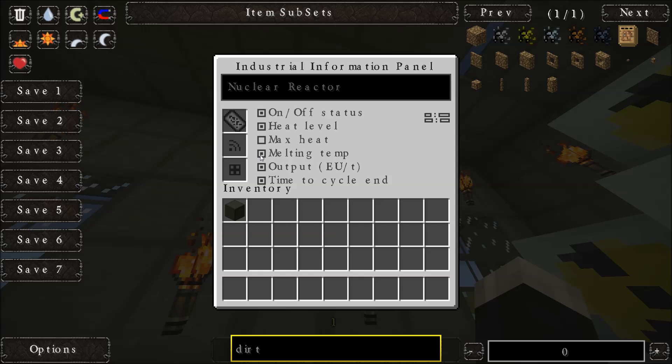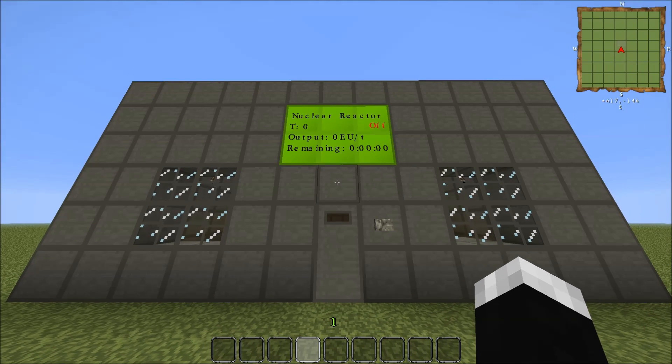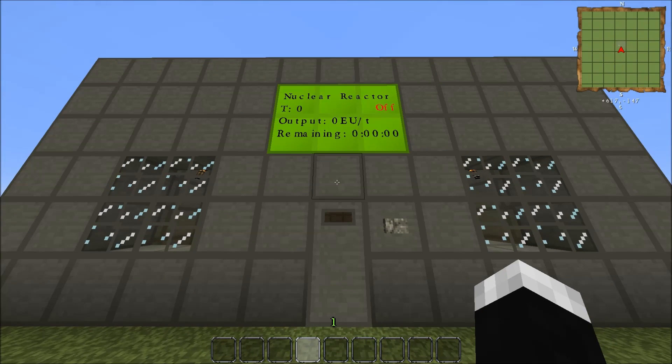You can call it what you want — I'm going to call it 'nuclear reactor'. On/off, heat level is the temperature it's running at. Max heat is 10,000 but you don't really need to see that so I turned that off. Melting temperature is 8,500 but again you don't need to see it. Outputting EU per tick and time for your uranium or plutonium cells. I use quad uranium cells which gives 2 hours 46 minutes. There's also a wireless upgrade so you can have the panel further from the reactor. So now, temperature is zero, nothing remaining because there's no uranium in, and it's currently switched off.